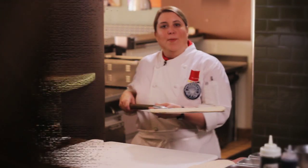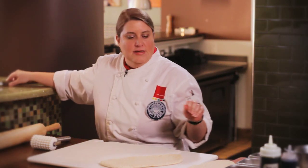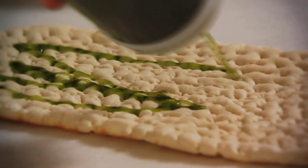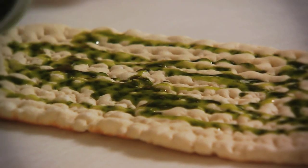We've par-baked our dough and now we're gonna build our pizzas. We're doing two different kinds today. We'll start with a roasted tomato, goat cheese, and olive pizza — what I consider kind of a Mediterranean pizza. I'm gonna start with a little bit of olive oil that I've infused with basil and tarragon, and we're just gonna cover our pizza crust with this.